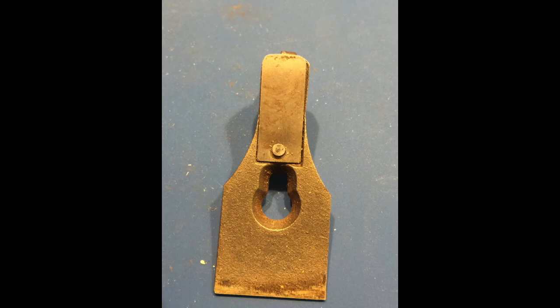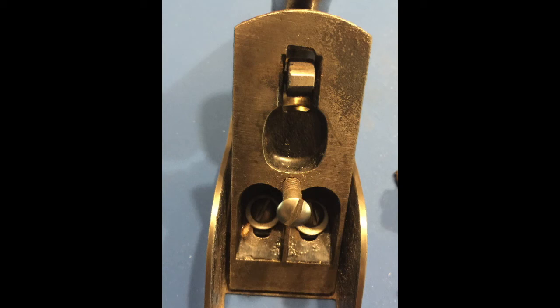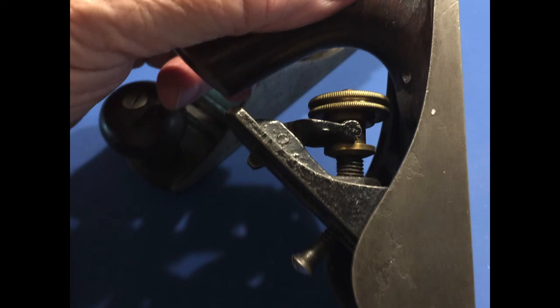Why is the Stanley No. 1 so scarce? In the 73 years it was manufactured, thousands were made. The theory — though hypothetical — is that during U.S. involvement in World War II, many shop teachers were drafted into the military. A lot of school woodworking shops closed down, and there were drives to collect paper, fat, and scrap metal to support the war effort. It's believed that many of these planes may have ended up being melted down and used for military purposes. At least, that's one of the theories.